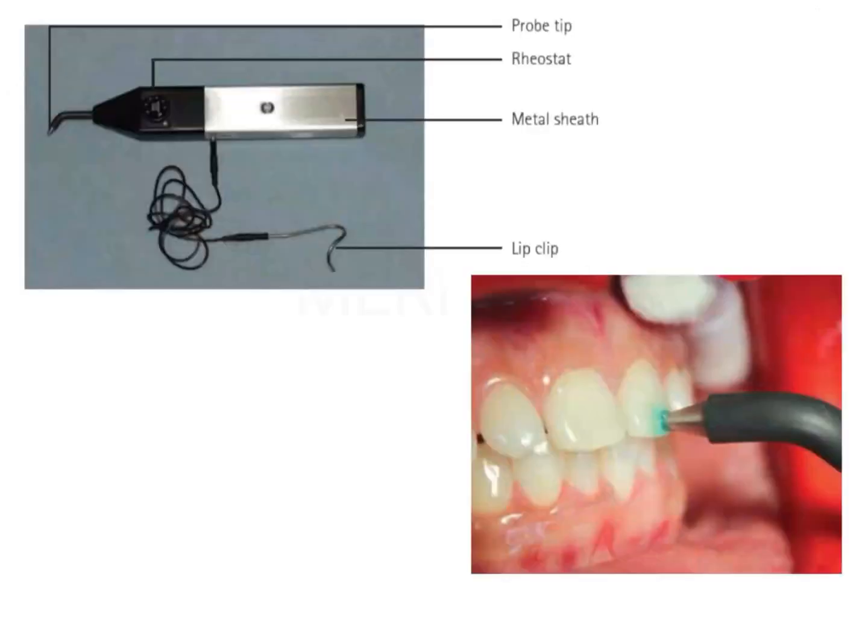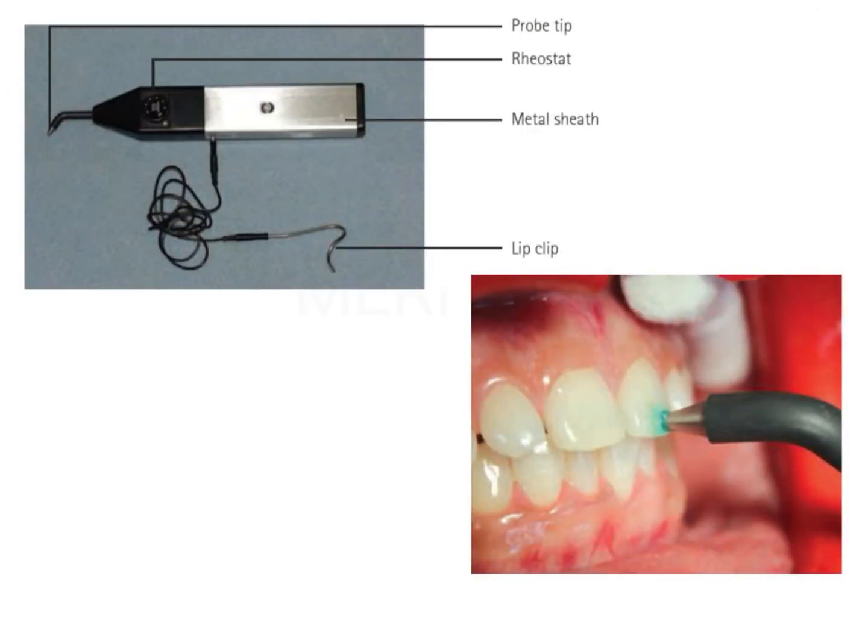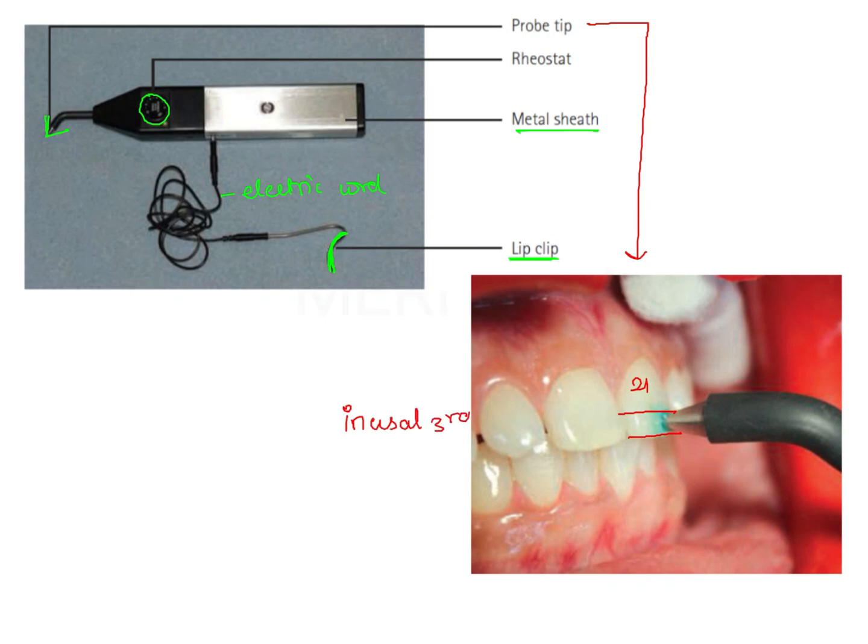The various parts of the instrument are shown in the first picture. There is a probe tip, a rheostat, a metallic sheath, and an electric cord attached to a metallic hook-like structure known as the lip clip. The second picture shows how this instrument can be used — by positioning the probe tip on the labial aspect of the anteriors, here a central incisor, at the incisal third, and electric current is applied through the probe tip to stimulate the pulp and bring about a pulpal response.